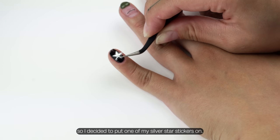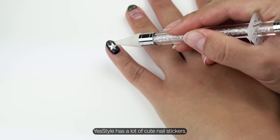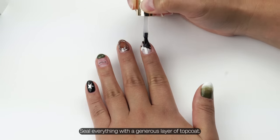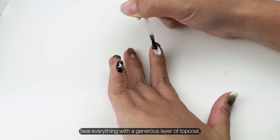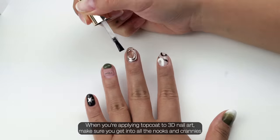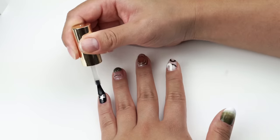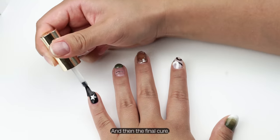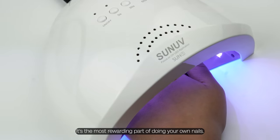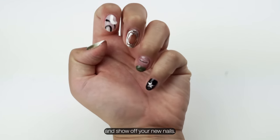I actually got the sticker set from YesStyle — they have a lot of cute nail stickers. We've reached the end! Seal everything with a generous layer of top coat. I'm using Model One here again. When applying top coat to 3D nail art, make sure you get into all the nooks and crannies so you don't miss a single spot. Then the final cure — this is the finish line, the most rewarding part of doing your own nails.